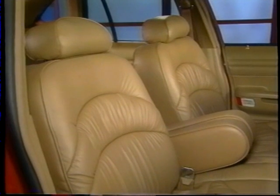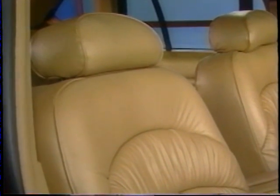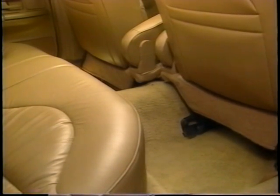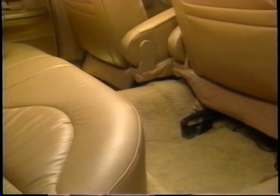Crown Victoria's seats and head restraints are new, using a design based on the Lincoln Continental seats for luxurious comfort. The front seat track travel has increased to 10 inches, providing easier entry and additional knee room. And rear seat heat ducts are now standard.